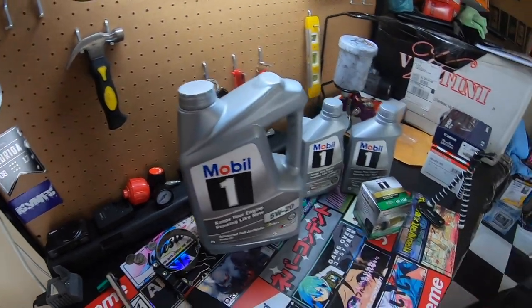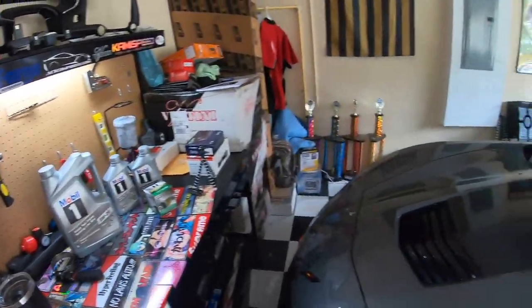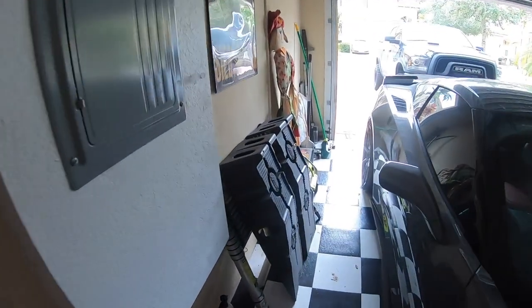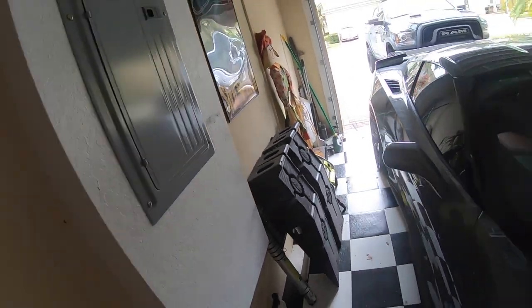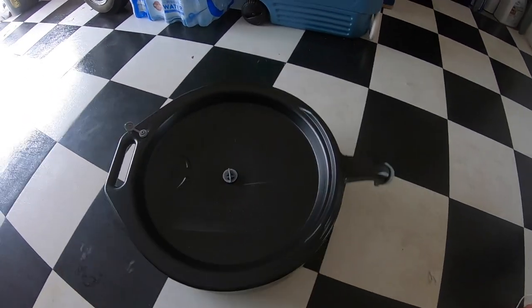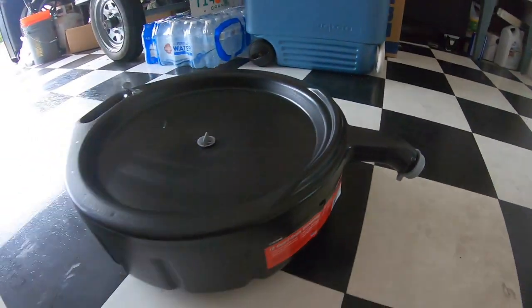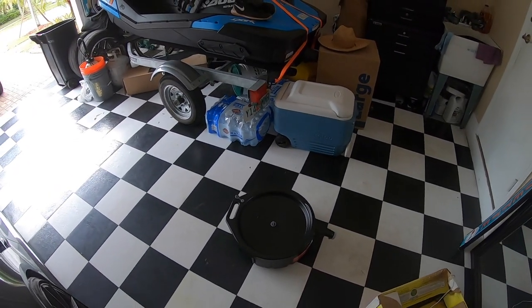You need the 13mm socket to remove the oil drain plug underneath. Also, because I'm a little claustrophobic, I like to put the truck on Rhino ramps to give me a bit more room under there. And you'll need an oil drain pan — just a little container to drain your old oil into, and then you can properly dispose of it.